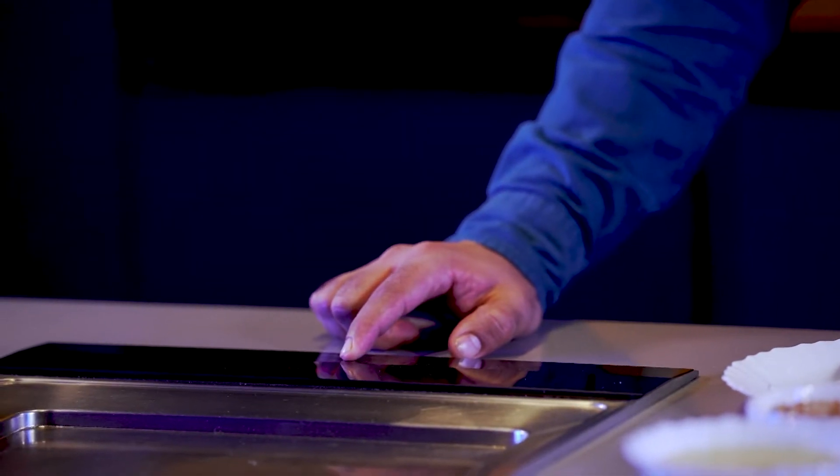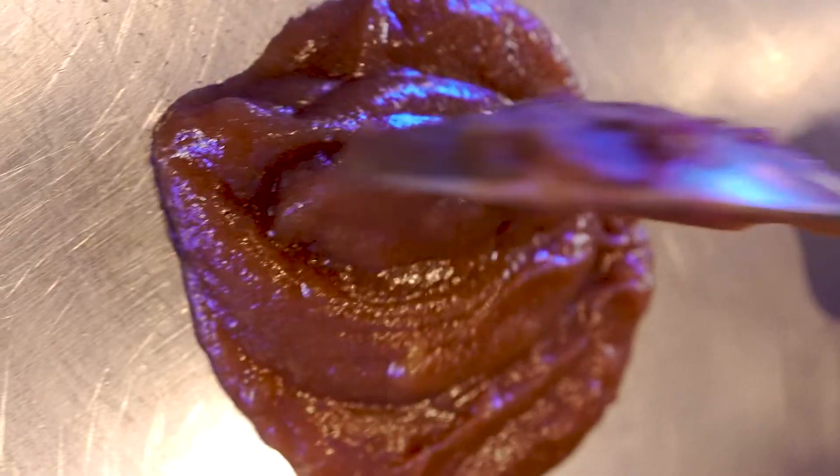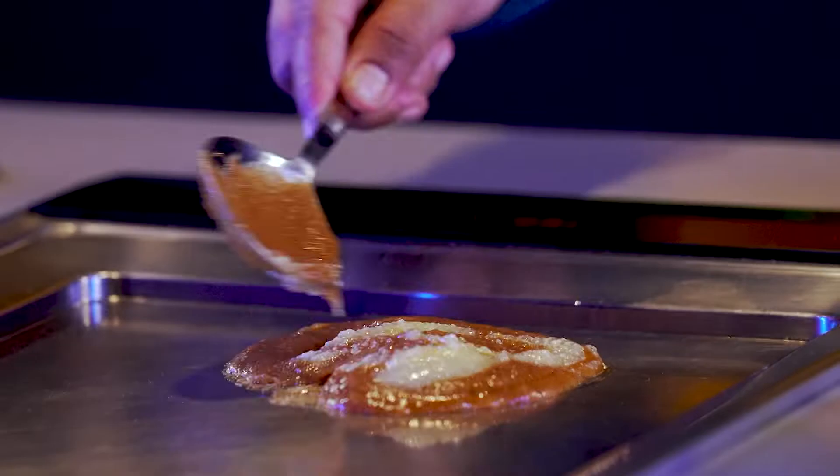On a tawa or tepaniyaki, you just need to slide it to 180 degrees and preheat it. Now you can see the tepaniyaki is preheated — take the date puree and just let it cook for 2 minutes. Once it starts cooking, take ghee — almost 2 spoons are enough — and stir fry it.